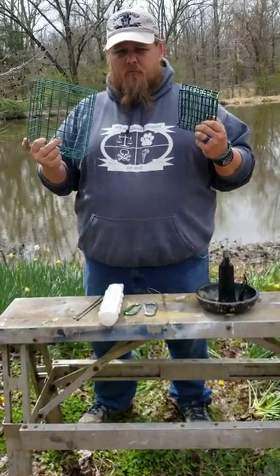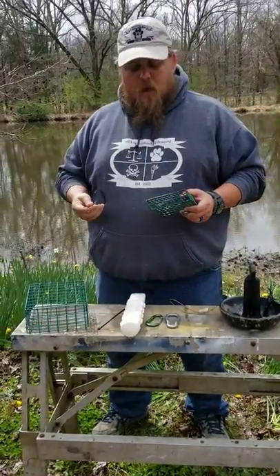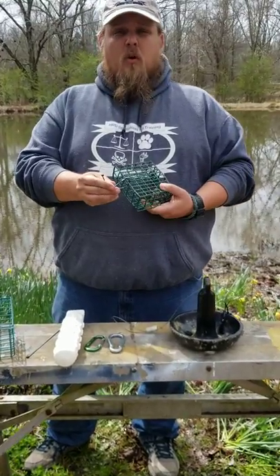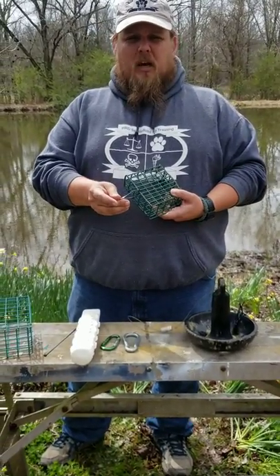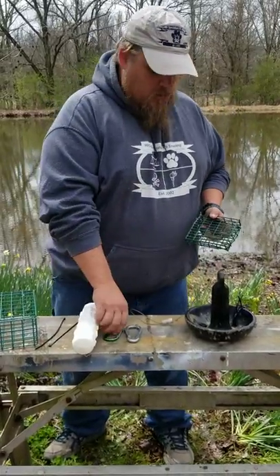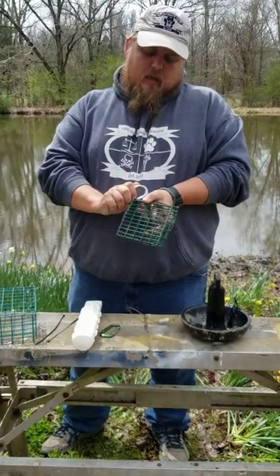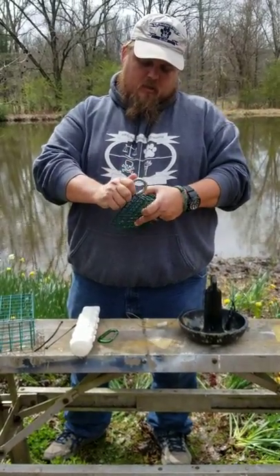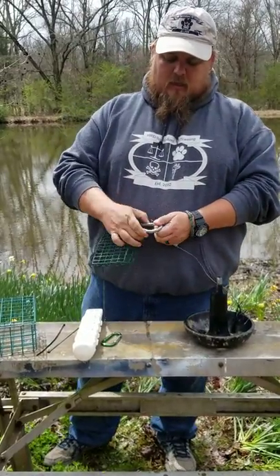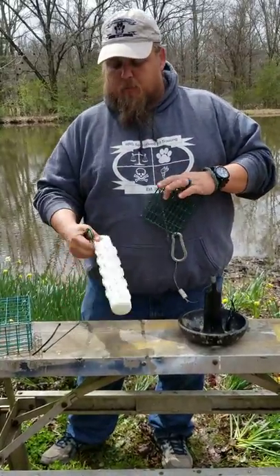From there I can take my source and place it in a suet cage — variable sizes are available for the source. What I like to do then is secure that suet cage with zip ties so that it doesn't come open while it's submerged. From there I snap one of my carabiners into the suet cage and snap that into the cable.